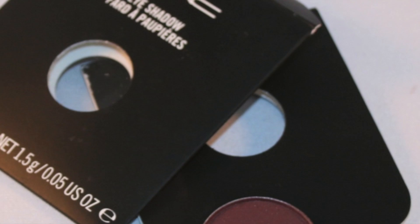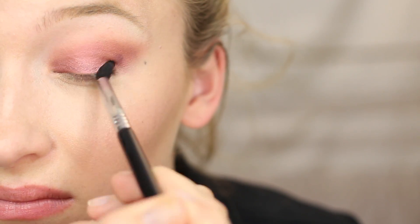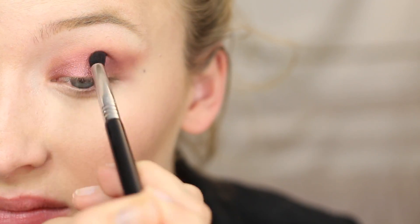Taking a Sigma E35 brush, we're going to blend out the edges because we want to make sure this is seamless with no harsh lines. Now taking MAC Sketch with an E45 brush, I'm applying this right into the outer corner and then dragging it straight into the crease — this is just going to deepen it up and create a little bit more dimension.